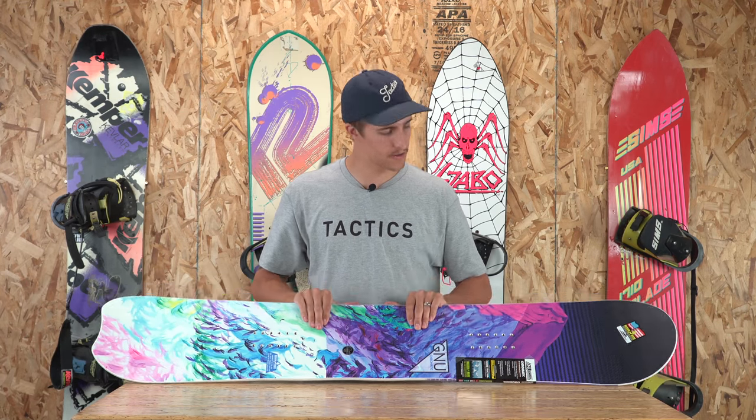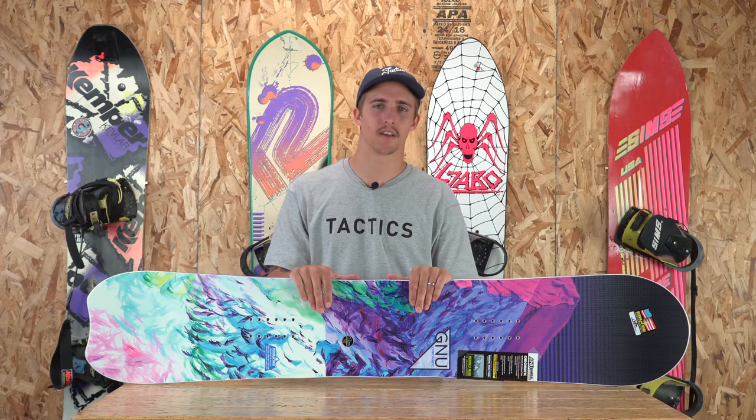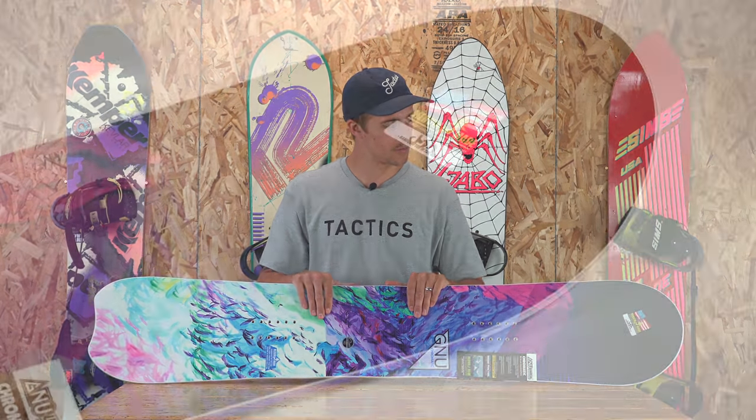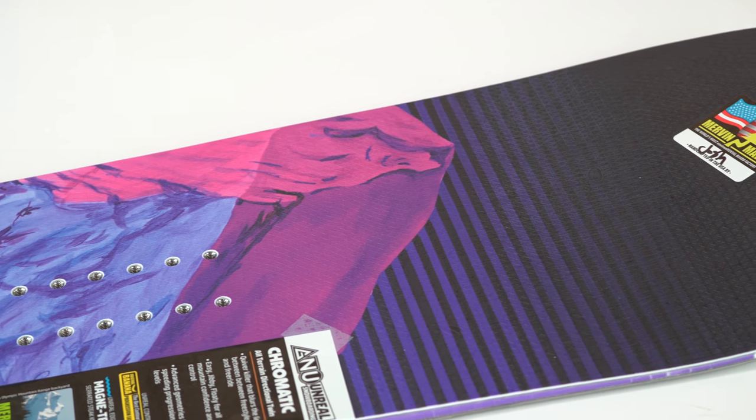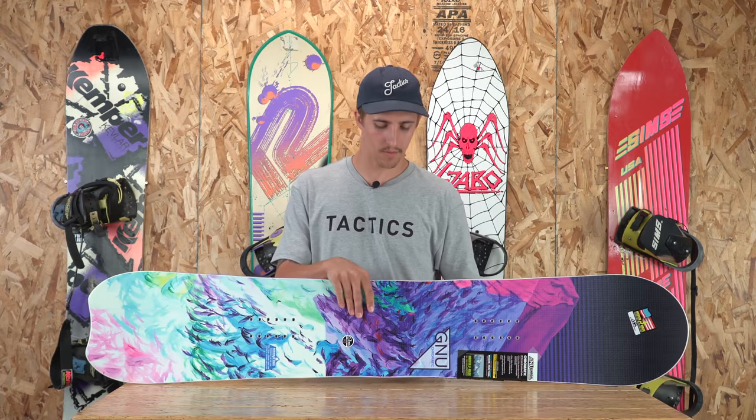What's up? This is Jordan with Tactics. Right now you are checking out the 2019 Gnu Chromatic. This board features a medium to soft flex, a directional twin shape, and a hybrid banana rocker camber profile.